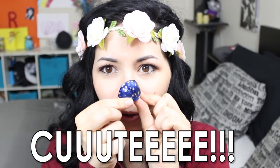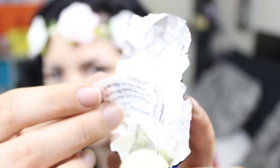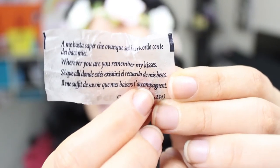Next, I Baci Bianchi. This is a new version of the Baci — baci means kisses. We have this chocolate bonbon with hazelnut inside, and this new version has white chocolate outside instead of milk chocolate. The cute thing about the Baci is that in each bonbon you find a little piece of paper with a message — usually a romantic phrase, a poem, or something like that. This version has it too.